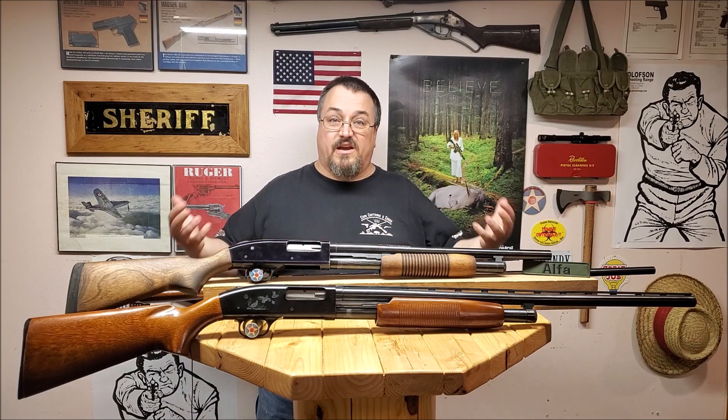Number three: replacement parts. With 10 million of these in circulation since 1960, Mossberg and others make parts to keep them running for years to come. You can get replacement stocks, different barrels, shrouded barrels, pistol grips — all kinds of options. Parts are so available that you don't need to worry about something breaking and not being able to find a replacement. They're easy to find and you can keep it up and running.